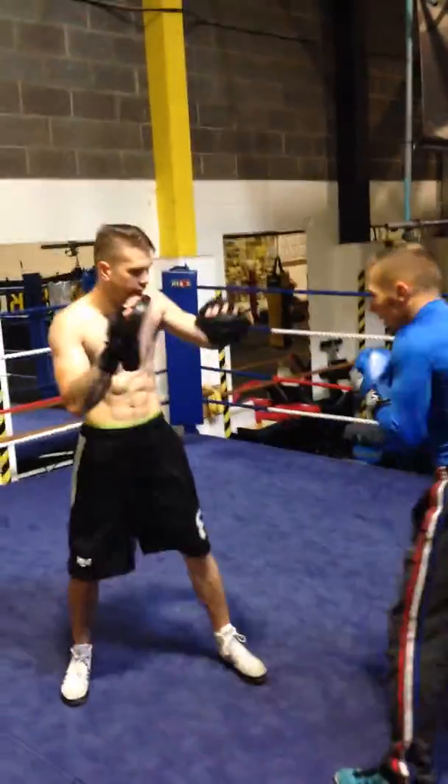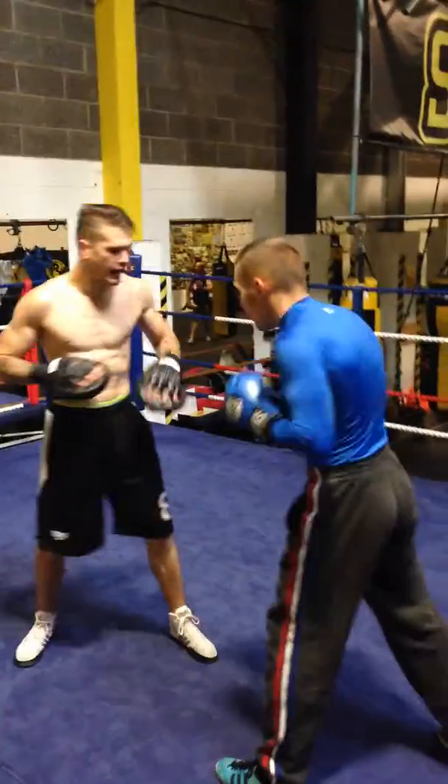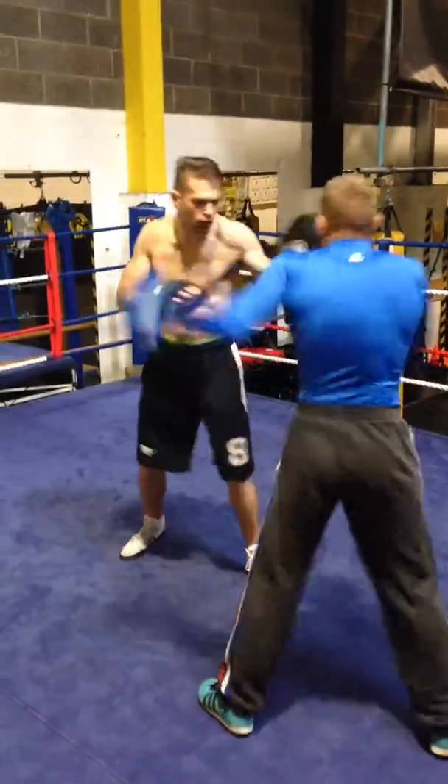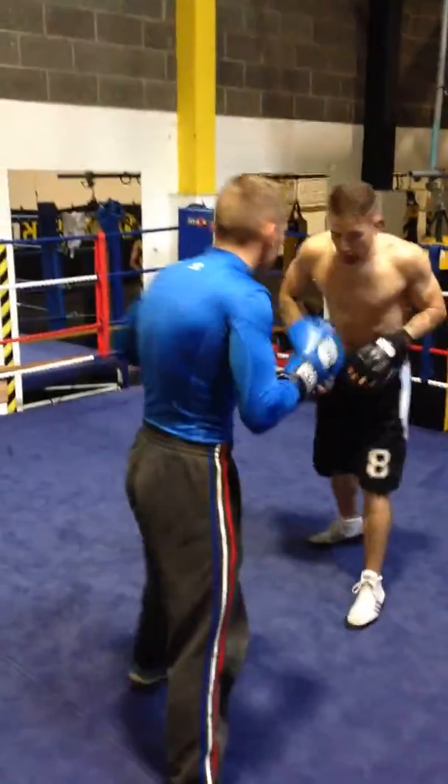Again, again, again. One more, and hold. Again, one more, one more. Good, cross.